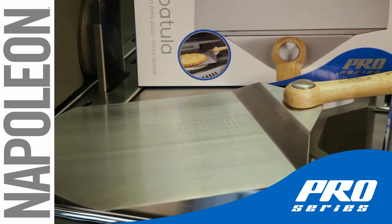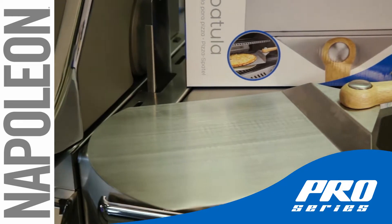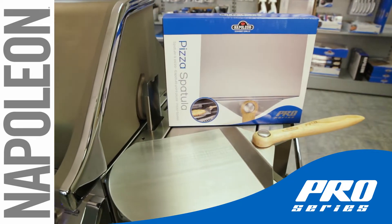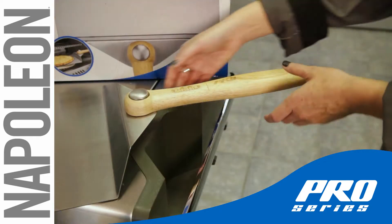The wide, flat surface of the stainless steel head is not only durable and corrosion resistant, but its wide, flat surface fully supports your pizza for safe transport between the grill and your plate.